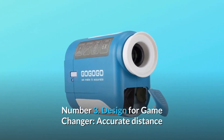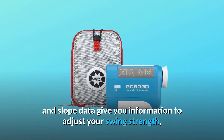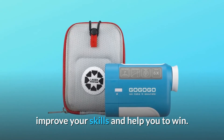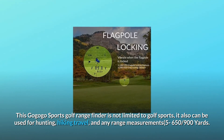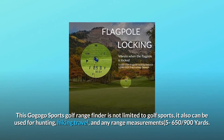Number 3: Design for Game Changer. Accurate distance and slope data give you information to adjust your swing strength, improve your skills, and help you to win. This GoGoGo Sports Golf Range Finder is not limited to golf sports; it can also be used for hunting, hiking, travel, and any range measurements up to 5,659 yards.